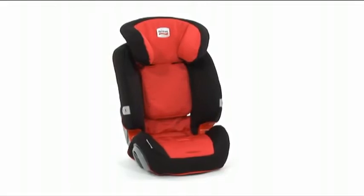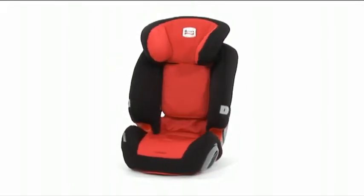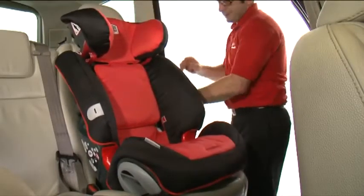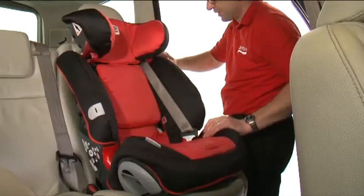To fit the Evolver 123 when being used with a three-point car seat belt, simply follow these steps. Place the Evolver 123 on the vehicle seat. Adjust the headrest to the correct height — the height of your child's shoulder. Place the diagonal belt into the red diagonal belt guide.